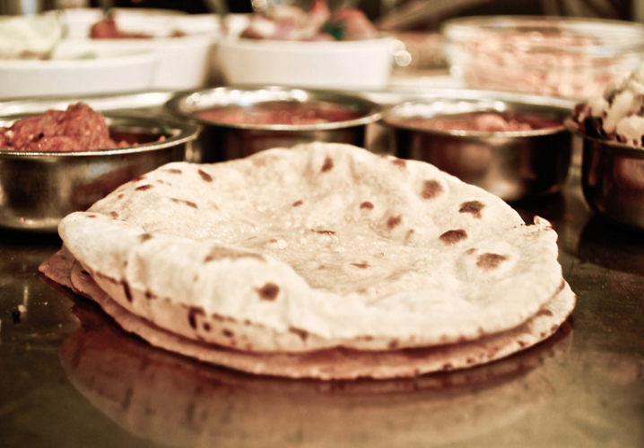Chapatis are made using a soft dough comprising atta flour, salt, and water. Atta is made from hard jahoon Indian wheat or durum, and is more finely ground than most Western-style whole wheat flours. Traditionally, roti and rice are prepared without salt to provide a bland background for spiced dishes. Chapati dough is typically kneaded with the knuckles of the hand made into a fist, and left to proof for at least 10 to 15 minutes to an hour for the gluten in the dough to develop.